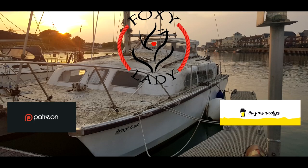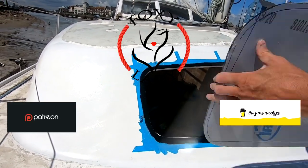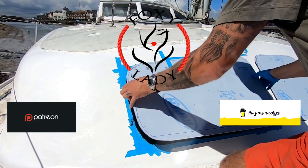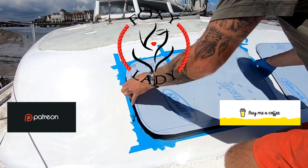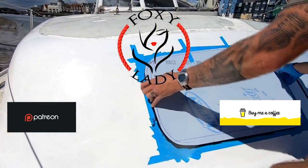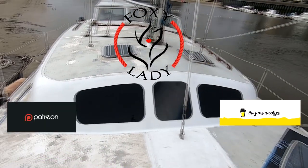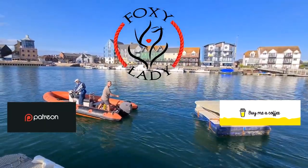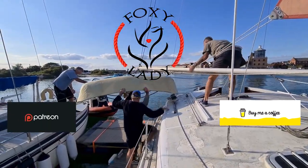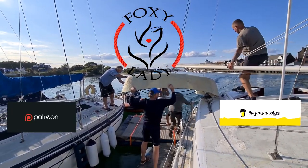Hey guys, follow my journey as I drag my beautiful old cat kicking and screaming into the 21st century. A lot of the jobs I'm doing completely first time. I'm a complete novice learning as I go, and hopefully some of you guys can learn from some of my mistakes. Some of it's worked really well, and some of it is absolute sheer craziness, but somehow I've still managed to pull it off. Please hit the like and subscribe button if you'd like to follow my progress.